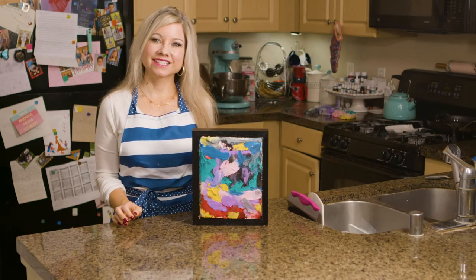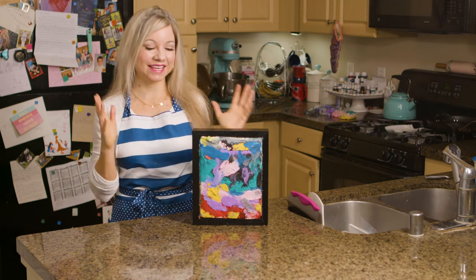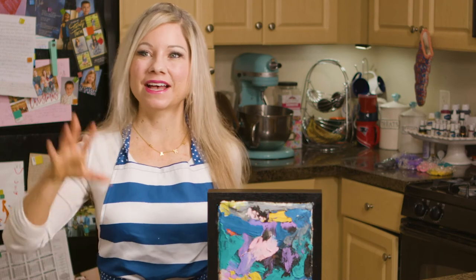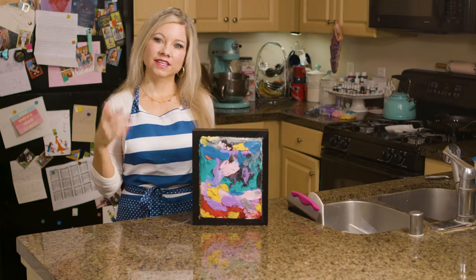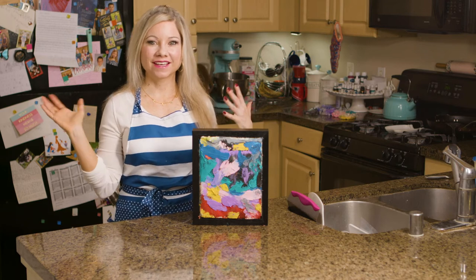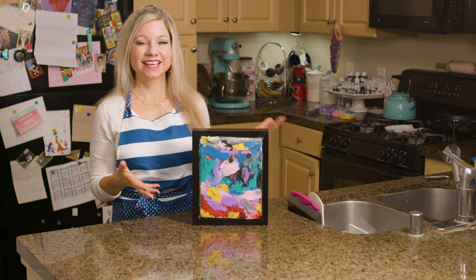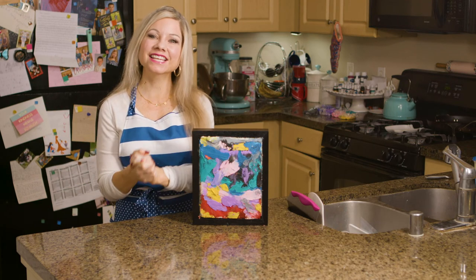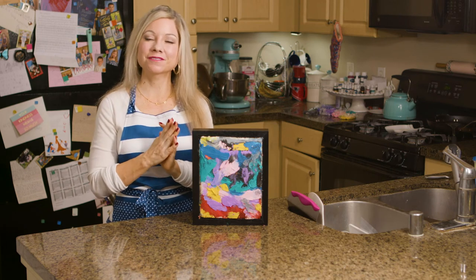I hope you guys enjoyed this episode — I had such a fun time making this cake. What I envision is a party where you have these all over the wall and people don't know that it's a cake. Another great thing about making a hanging cake is you can do whatever art you want on it — the sky's the limit. If you liked this episode, don't forget to give it a thumbs up and subscribe to my channel.